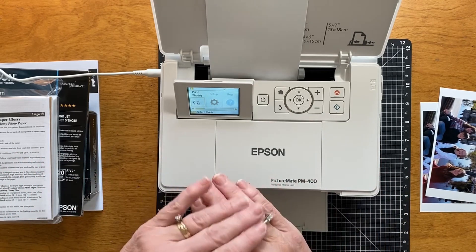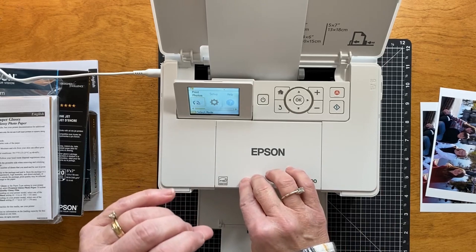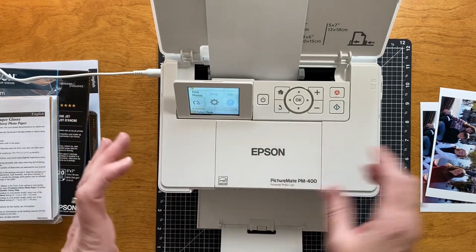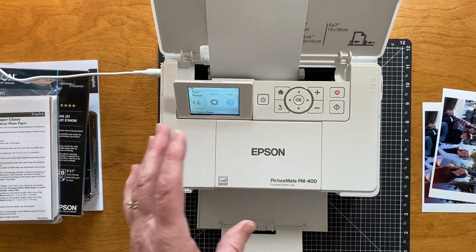I have an app — I think it's called Pic-matic, I have to look at what it's called — that I've been using. Epson has one too where you can print photos, and let me grab one here.